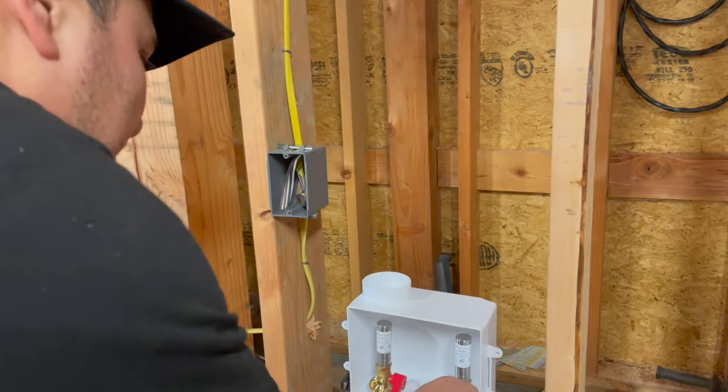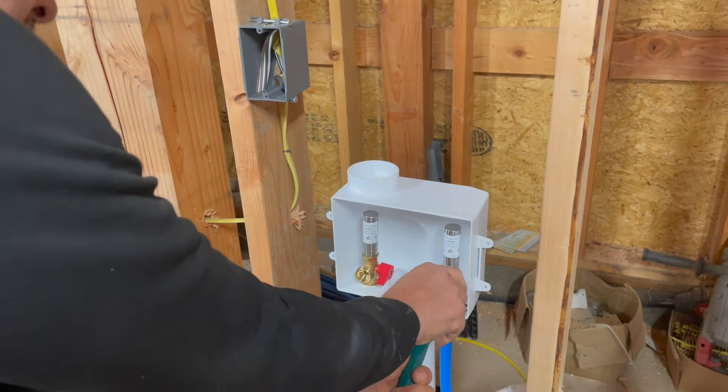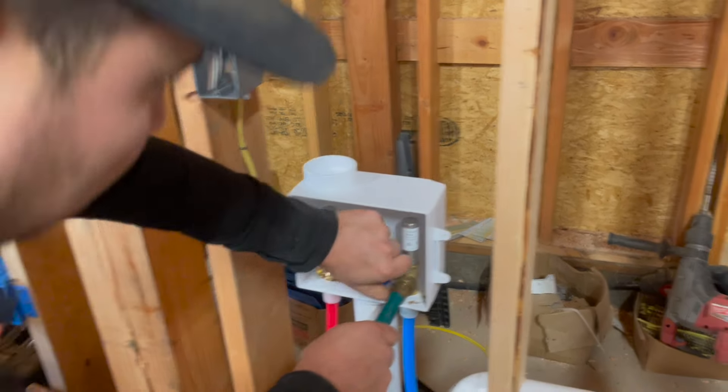We do have water to the inside of here on our main line, which is the inch-and-a-half line — which is pretty dang sweet. Just in case we need to drain very quickly, we'll be ready.